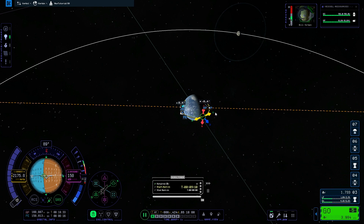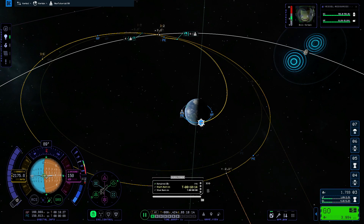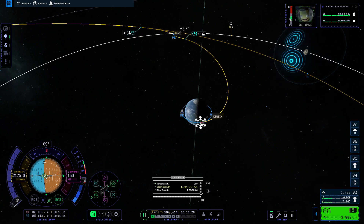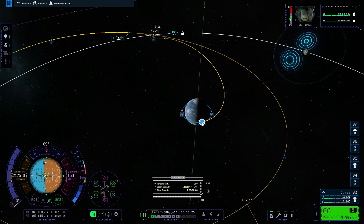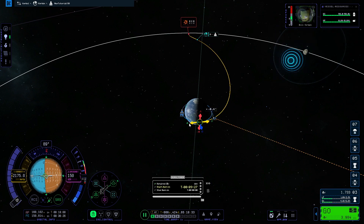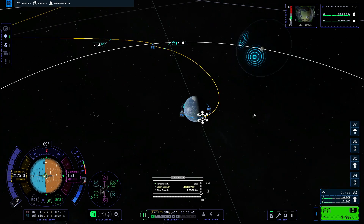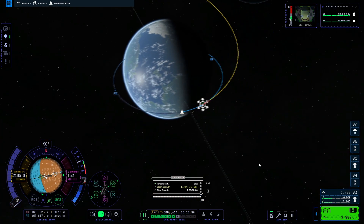Reaching the Mun the first few times can be tricky, but you'll get the hang of it quickly. We set the Mun as our target, create a maneuver plan, and drag the prograde vector trying to get an intercept with the Mun. We can move the maneuver node around our orbit by dragging it to find the position where our periapsis gets the lowest around the Mun for the least delta-v. I found a position that made me impact the Mun, then dragged back to raise the periapsis just above the surface.